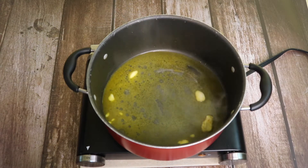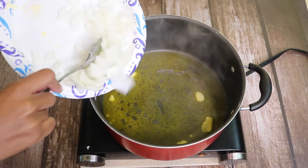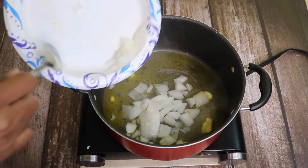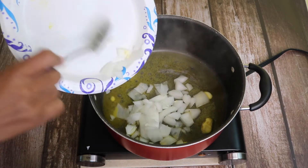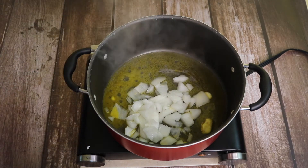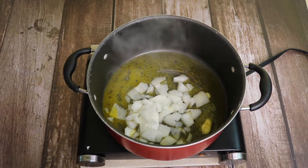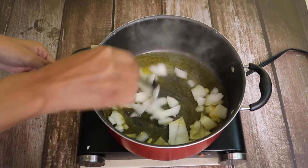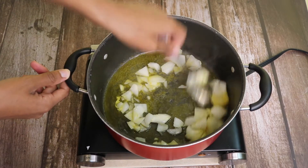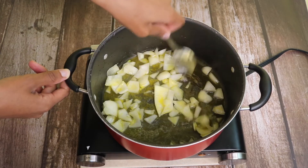I'm going to add in a half of a white onion chopped up. I'm sautéing my onions for about ten minutes.